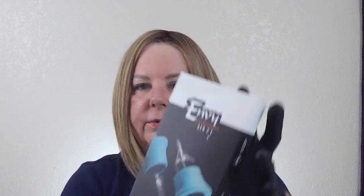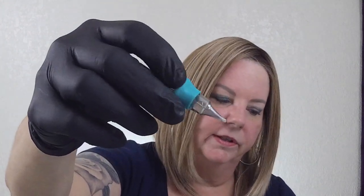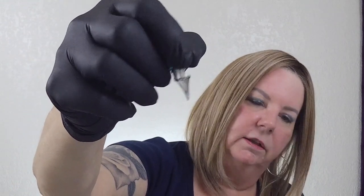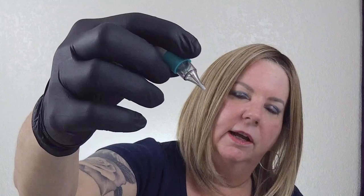I promised you some bonus information at the end of this video. I wanted to share with you a new product that we'll be carrying. I've been carrying Envy Gen 2 needles for a long time. See this grip? This is a rubber grip on the tip of the needle and it gives you really great control of that needle as you're working. I just absolutely love them — the needles are amazing, very comfortable to work with. Envy has now come out with new needles for the permanent makeup industry.